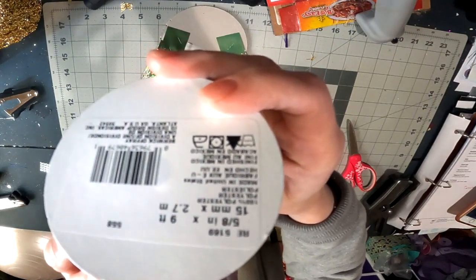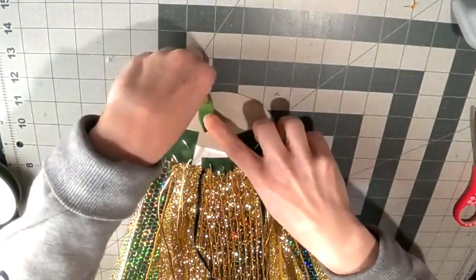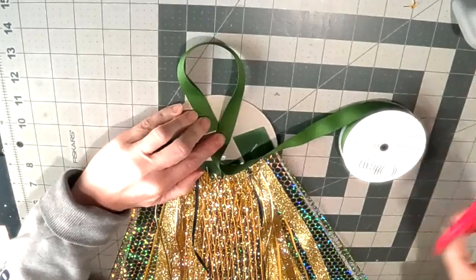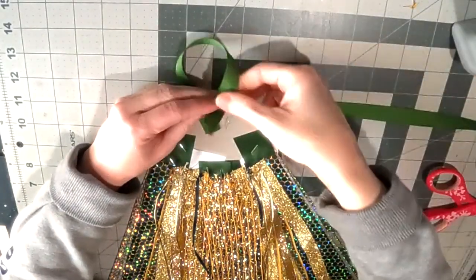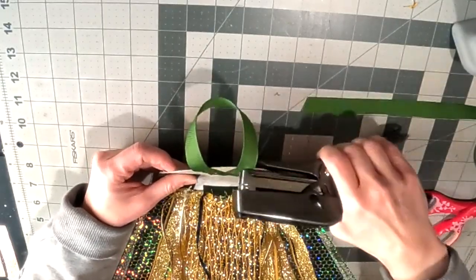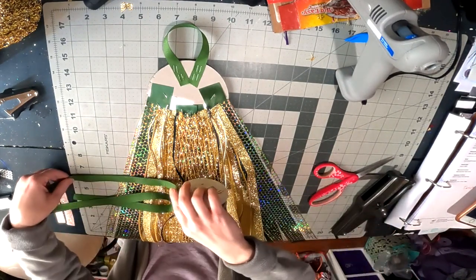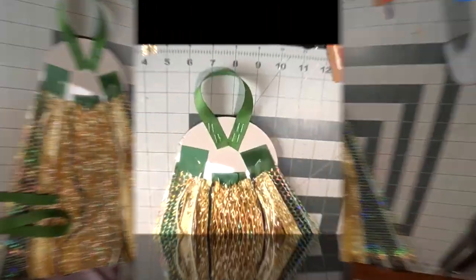This is a good brand of grosgrain ribbon from Dollar Tree. I'm going to use it to attach not only the loop for pinning it on, but also for the ribbon necklace — giving both options. Some customers don't know what the girl wants to wear, so if I don't get an answer, I'll attach both just to be safe. For the pin loop, I like to make it a little oversized because if it's too small it'll be really difficult to pin on.